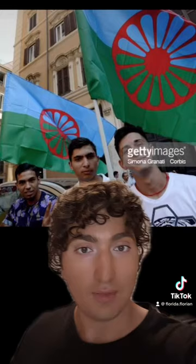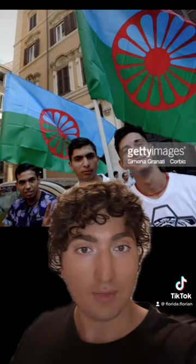This is specifically a Romani flag, not a general gypsy or GRT flag, as it directly references our Indian origin and cultural elements.